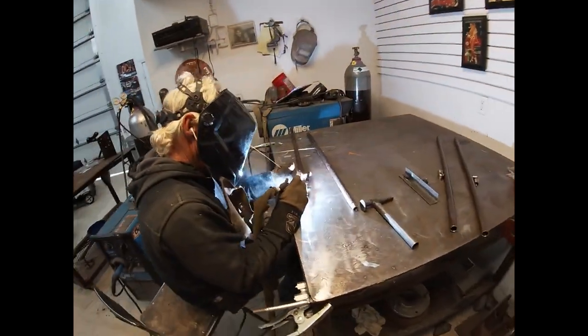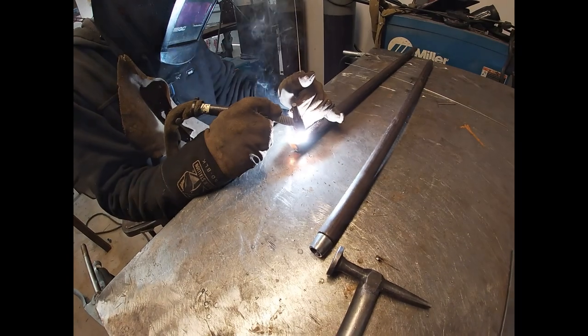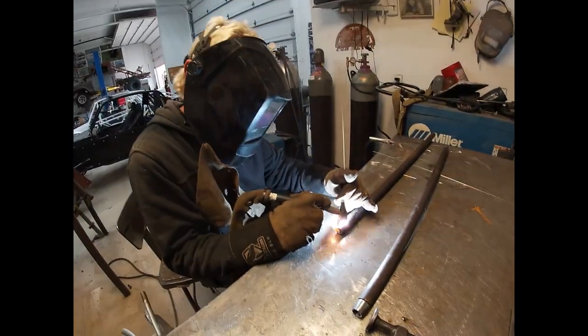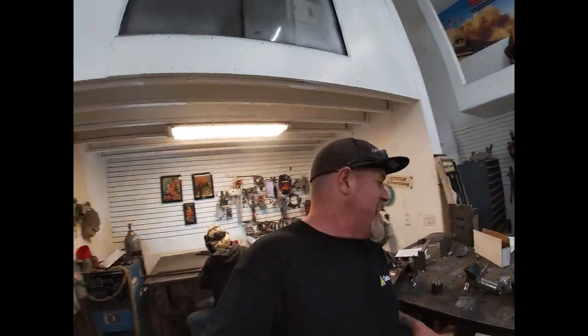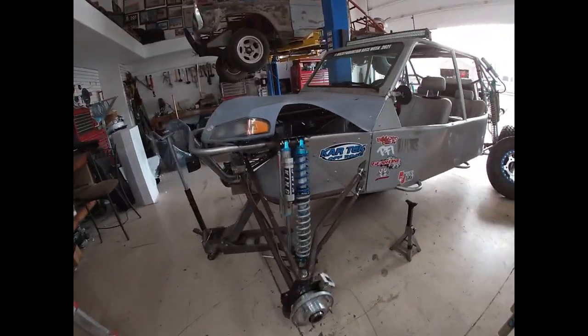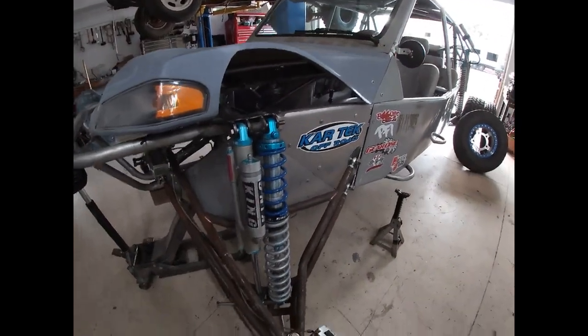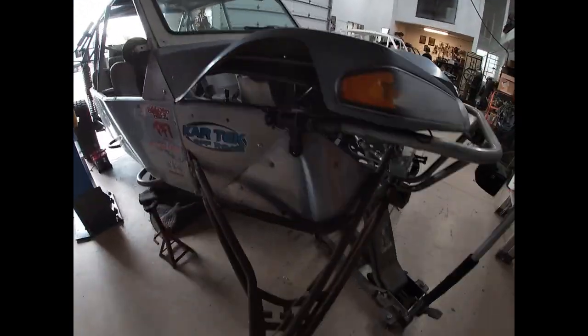We're back in the shop. Joe's over here at the TIG table welding up the tie rods for me - he said I owed him a pound of hundreds, as usual. Joe Fab to the rescue! We got the shocks on this side, so I'll go ahead and get the tie rod bolted up and then we'll come back tomorrow and button the rest of this up.